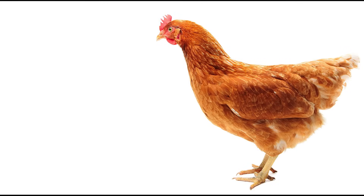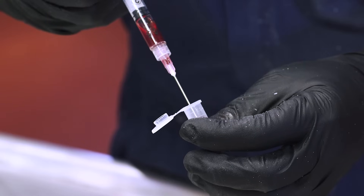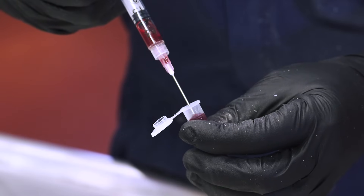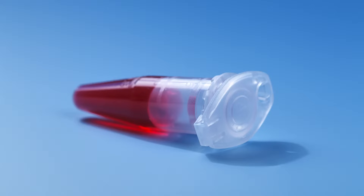For larger birds, such as layers, a 20 or 21-gauge 1 inch long needle is recommended. You'll need a blood collection vial to store the blood after you collect it. You could use red-topped glass clot tubes, available online through livestock or veterinary supply companies, or sterile plastic snap-cap micro-centrifuge tubes, available through laboratory supply companies.